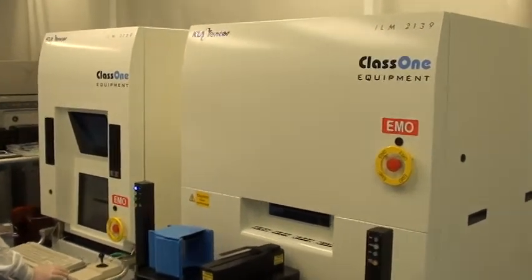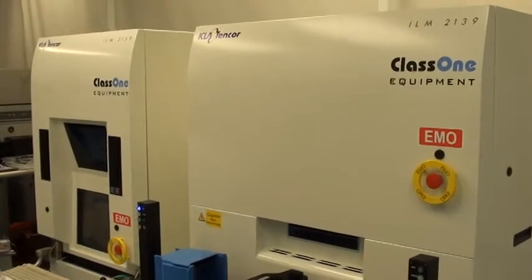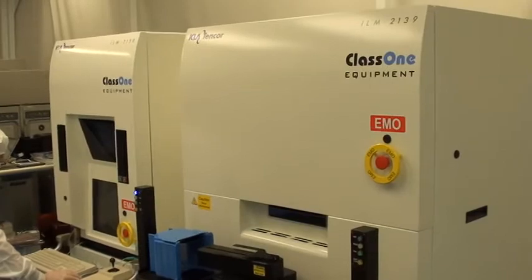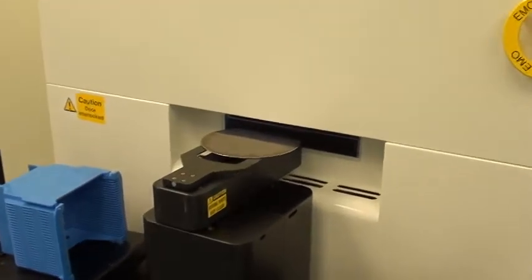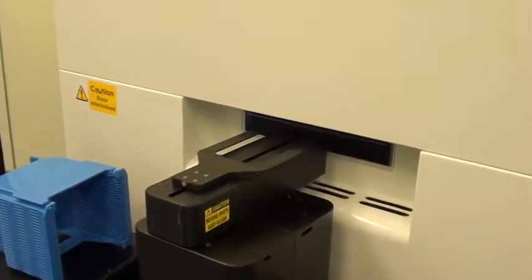We're here at Class 1 Equipment looking at a KLA 10 Corps 2139 that's been fully refurbished and is in final test mode. Here we have a wafer being loaded. We're going to run you through what we've done through refurbishment and scan a wafer here.